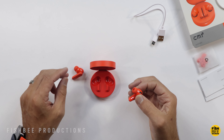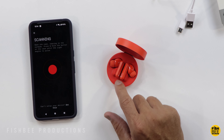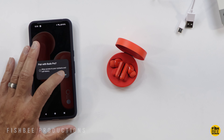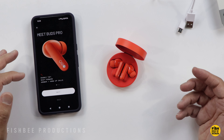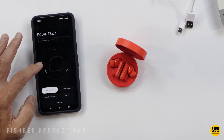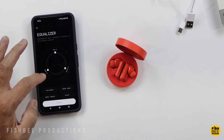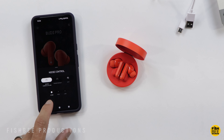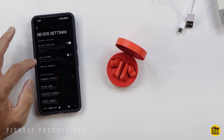Design wise these actually look very similar to the AirPods Pro, maybe just a hair larger than the Nothing Ear 2 earbuds. You can pair these like any other earbuds through your Bluetooth settings, or you can use the Nothing X app to customize them or go into the equalizer settings. There's also a pairing button on the case. Controls: double tap to skip forward or answer and hang up calls, triple tap to go back or decline calls, and tap and hold for noise control. The equalizer lets you choose more bass, more treble, voice, or go fully custom. You can also customize what the controls do, adjust noise cancellation levels, enable transparency mode, and there's in-ear detection, low lag mode, find my earbuds, and firmware update as well.